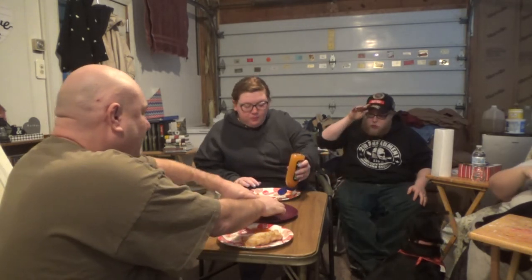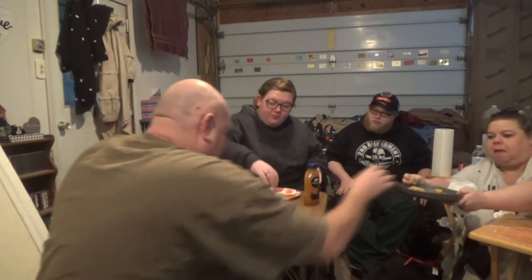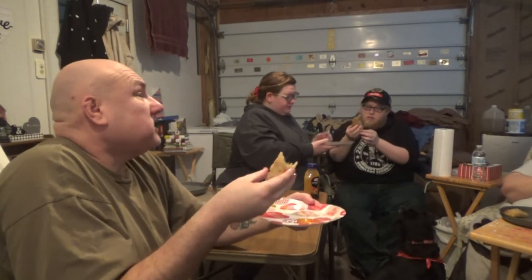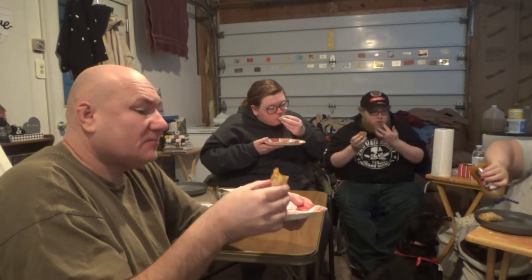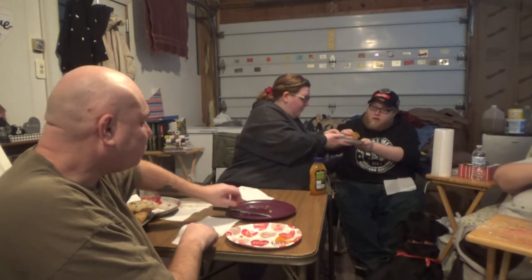Now we're actually going to try the egg roll. We rolled it in some egg before we cooked it in the deep fryer. Here's the egg roll version. Tastes just like I thought. This is my favorite one — the egg wash. I like this one the best. Better? Yeah. Everybody agree? Yeah. Here's the spring roll version — we just cooked these up. These are fantastic, these are delicious.